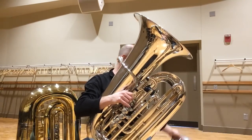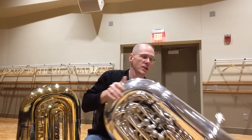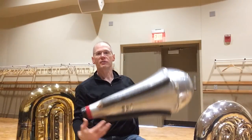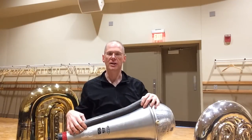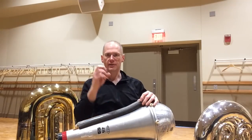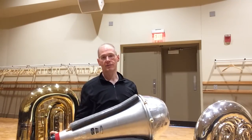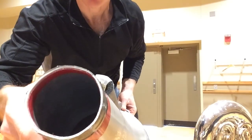If you want to use the large mute for a smaller tuba, instead of 3M tape you can use Velcro strips in place of the two-sided tape. So you have Velcro on the foam and the hook-and-loop on the cork, and you can take it on and off however you want.